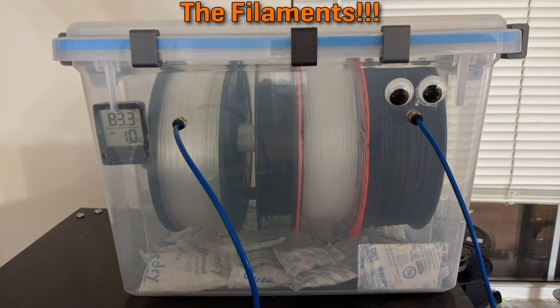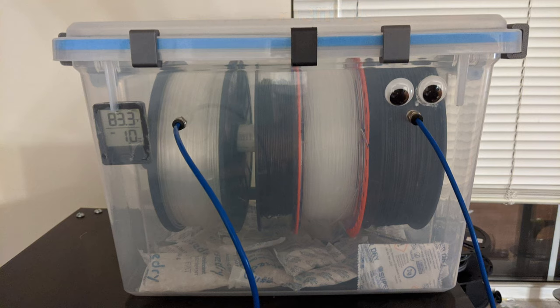Finally, let's get to the filaments. I'm going to cover about 7 major groups of filaments and talk about the general use cases for them, what I've used them for, and how they've worked for me in those applications.